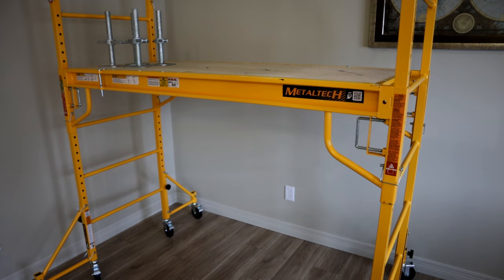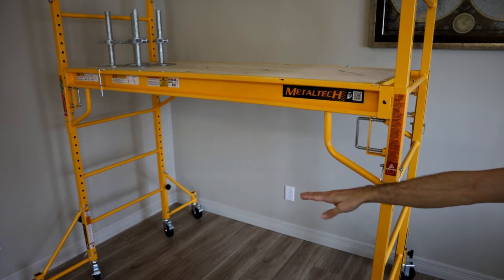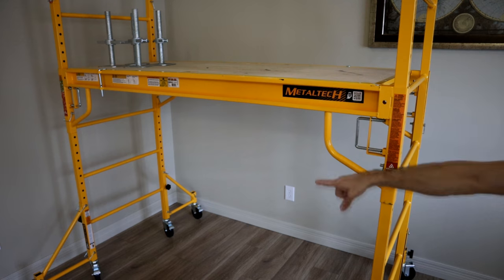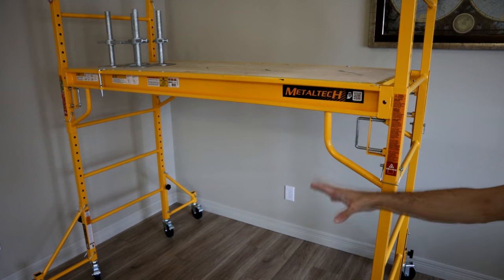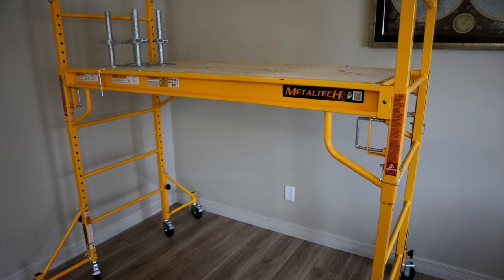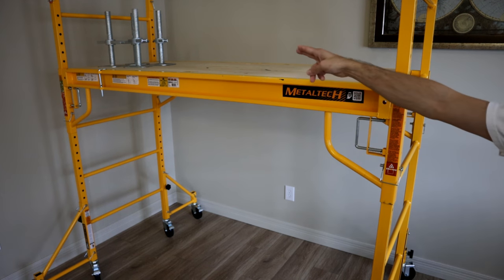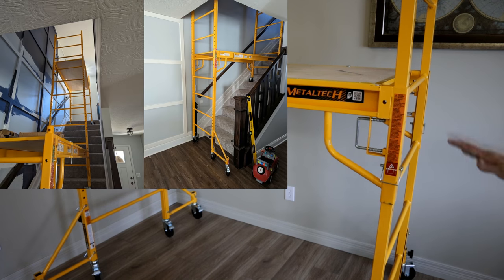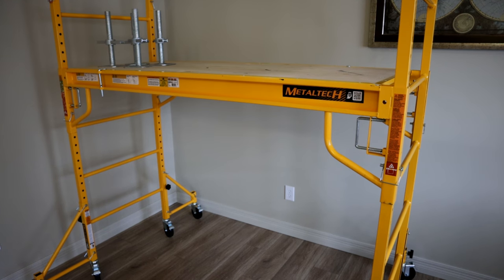You can go up to two and three stories. However, when you get to the second and third, you need to make sure those outriggers are installed on the outside, as you can see here. If you're just doing the single level, those aren't required. They also make various attachments including leveling legs, and there are other options to level these depending on if you're going upstairs. You can actually stagger these up a staircase to cover your entire stairwell if you're working on the ceiling.